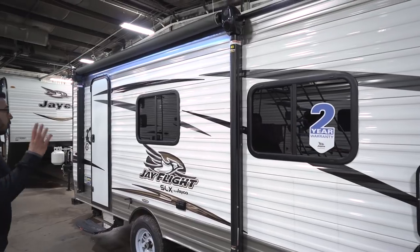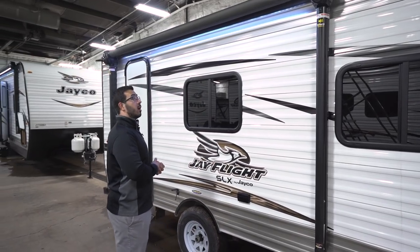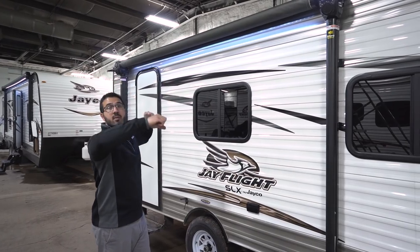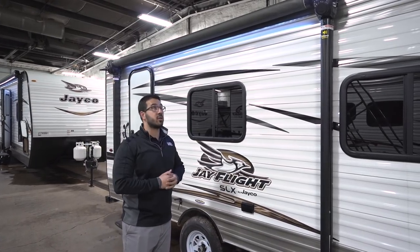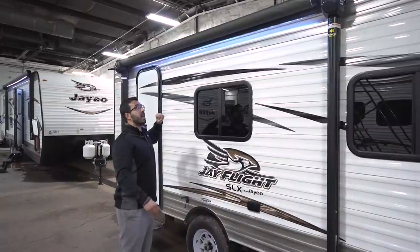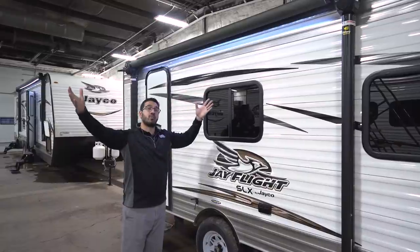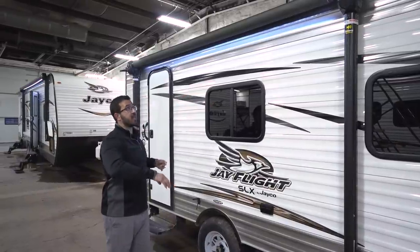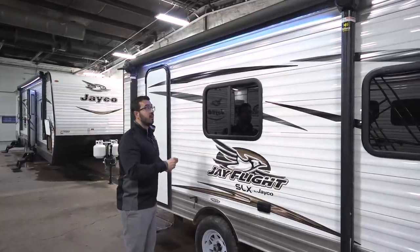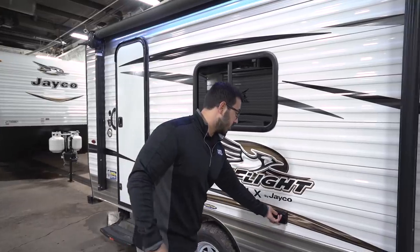The power awning — just touch a button to roll it out and the same to bring it back in. It is a Solera awning with a couple of cool features. First, the speakers are on the head of the awning so when it's fully extended the music plays down on your campsite rather than blasting at your neighbors. There's also an LED light strip sewn into the fabric — flip a switch and the light is on whether the awning is rolled up or fully extended, and it shines down on your campsite. You can also very easily adjust the pitch just by pulling it, to direct water runoff or create more shade.